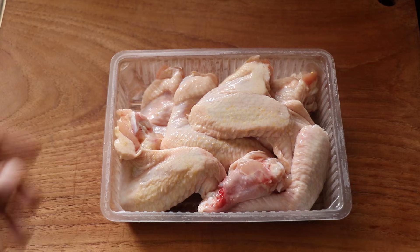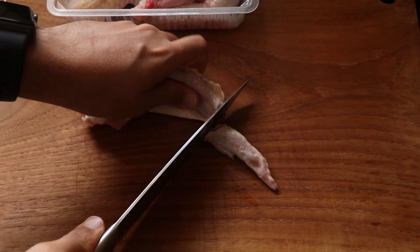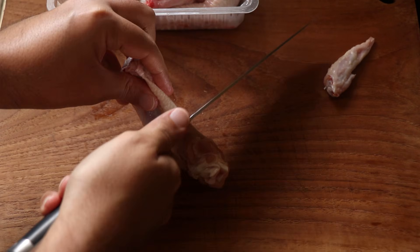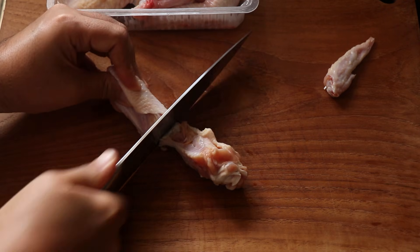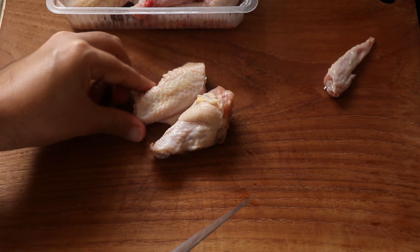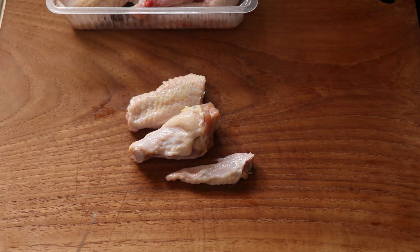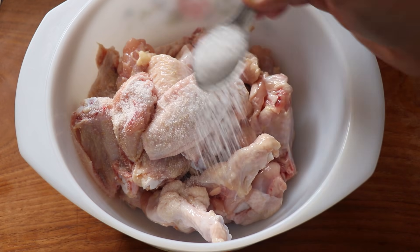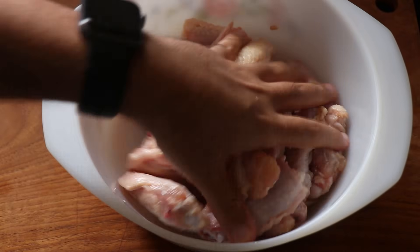Let's get cooking. I'm going to start by prepping my chicken wings. First, I will remove that little wing tip and I'll save it for making chicken stock. Then I will separate the drum from the flat. You can keep the whole wing intact if you like, but it's really better to separate it for faster cooking and easier eating. Now I'm going to put my wings into a bowl and season it generously with salt because I want to dry brine these wings — and trust me, there is a method to this madness.